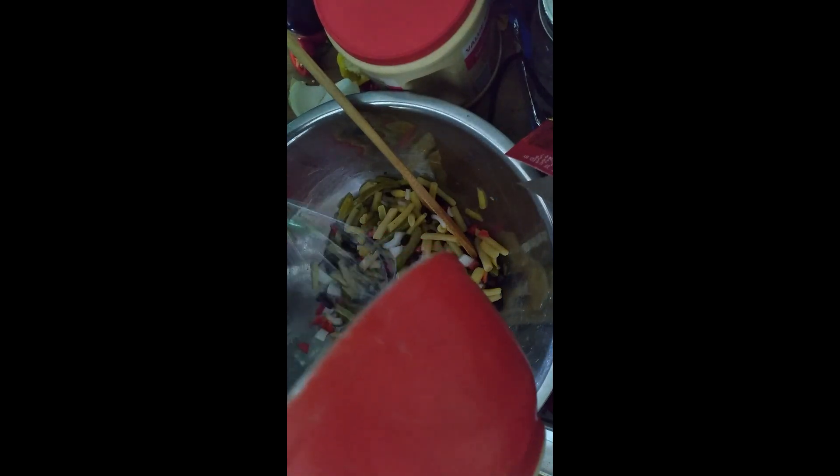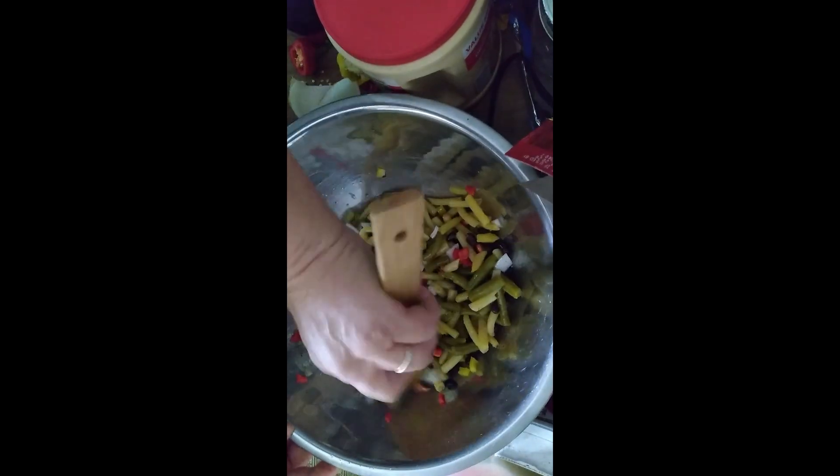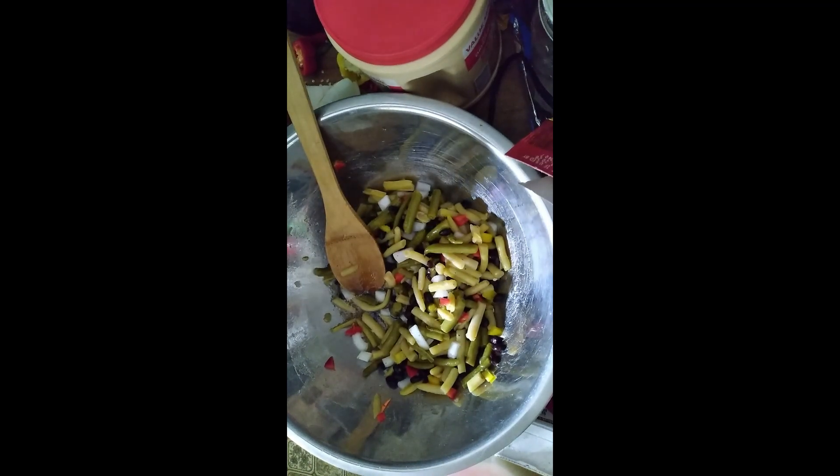You're supposed to marinate this overnight, but I'm just going to marinate it for a few hours. We're going to have this for supper tonight along with my macaroni salad. I'm going to mix this in gently, put it in a different bowl, and put it in the fridge. The recipe says to cover and marinate in the fridge at least 24 hours — I'm not going to do that. Before you serve it, you've got to mix it gently again.